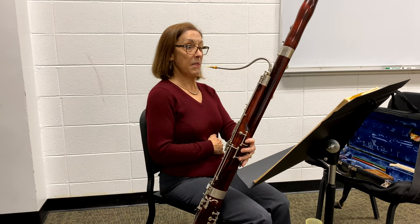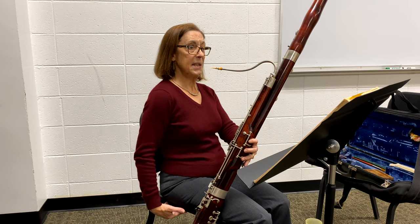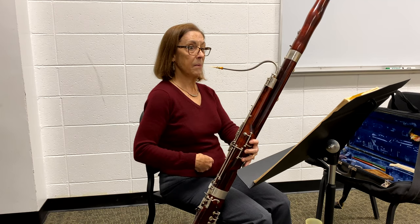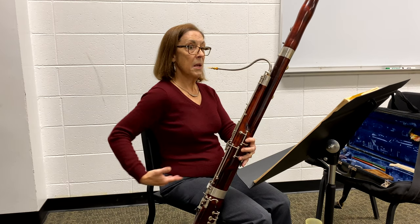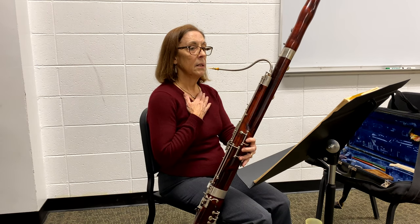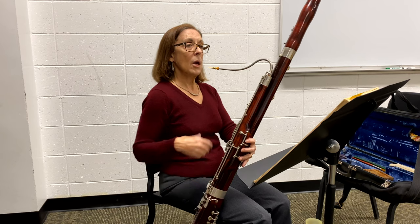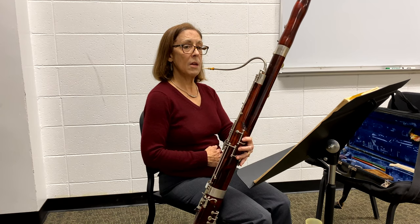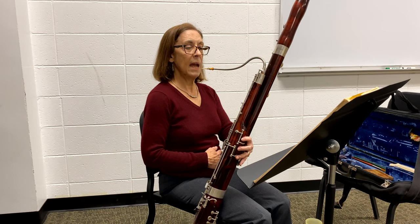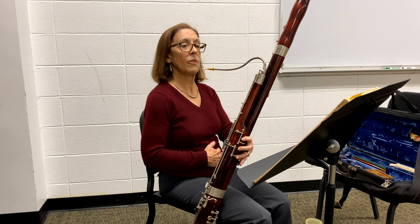Breath is really important. When I'm breathing, I think about the air coming from closer to the seat, not from my chest. I think about using the muscles close down to my hips. If we breathe only from the chest, we won't have enough air to support the instrument. A good way to check: take a breath and feel those muscles right there. With your hand there, you should feel those muscles move. We don't want the chest muscles doing all the work — those wear out faster.